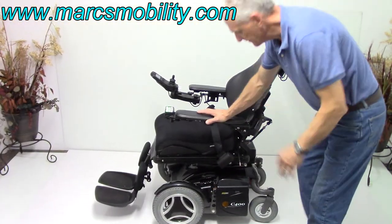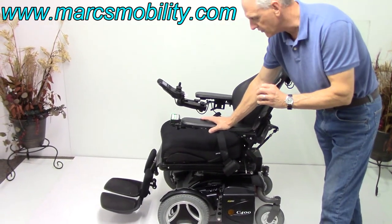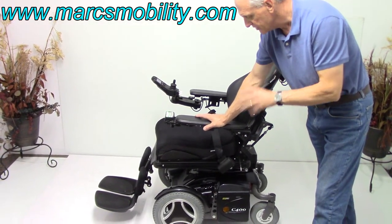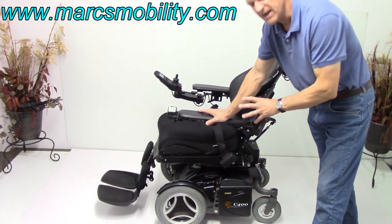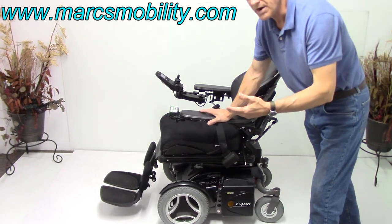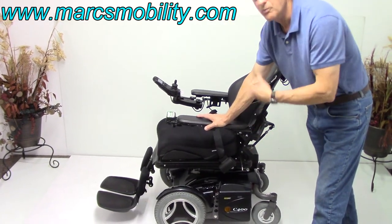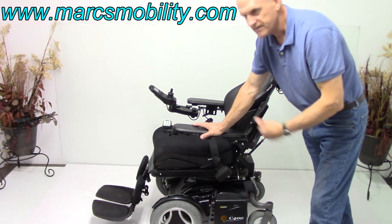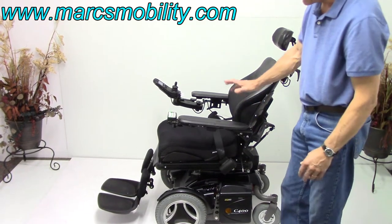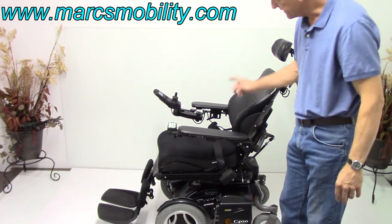There are batteries on both sides. What I did not mention is this chair will take 75 amp batteries. So if you're looking for a chair with long battery range, this chair will take the largest batteries you can put in a Permobil — 75 amps — which will give you 15 miles plus easily, maybe 20, but the manual states 15. With 75 amp batteries, this chair for its size will give you more distance than a C300 or a C500, because the C500 is heavier even though it takes the same batteries. This chair weighs a little less than 400 pounds. It takes two 75-amp batteries, one on each side.